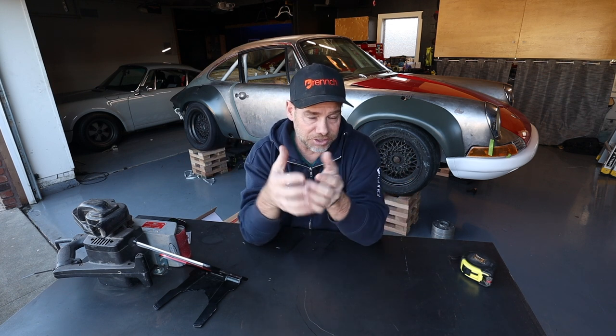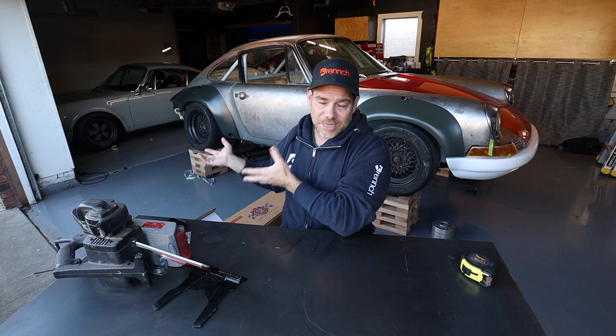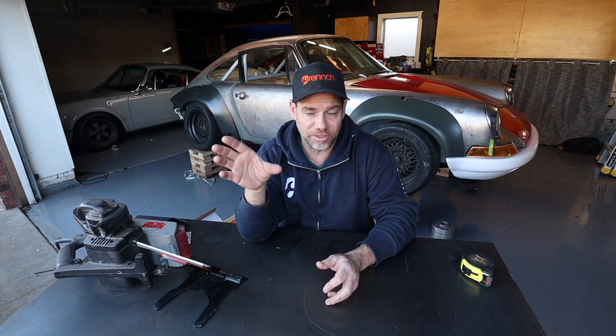I bought a gutted shell about a year ago and the engine I'm choosing to use is a twin turbo Subaru EZ30R flat 6. I chose that engine because the bang for the buck in terms of power is way more than I could get from any Porsche engine. The problem is that car was obviously set up for an air-cooled engine and I'm using a water-cooled engine, which means I have to cool the thing down.